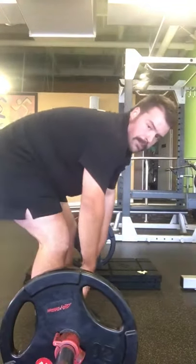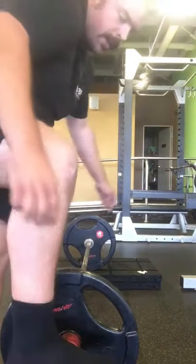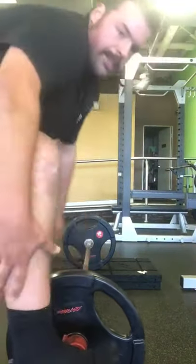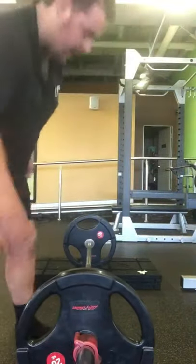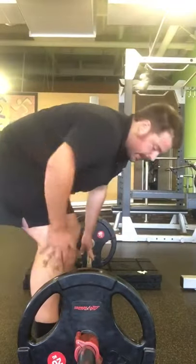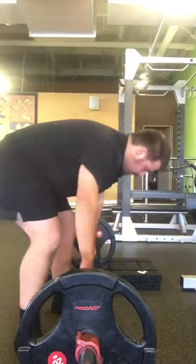First thing: middle of the foot underneath the bar — so imagine where your shoe laces would be. We're looking at this part right here, in the middle of my foot, between the toe and the heel. That's got to be directly underneath the bar. The second thing is, we're going to grab the bar, we're going to snap it in half, we're going to break it in the middle.